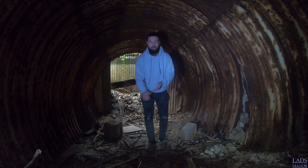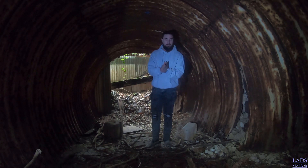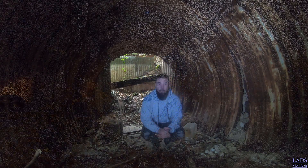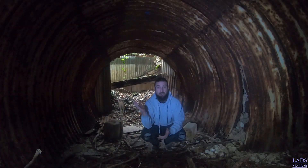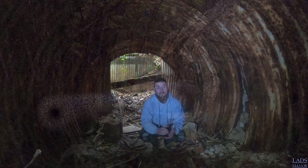So guys, this is Stansted auxiliary unit. Now, these auxiliary units would have been used back in World War II by probably a group of, I believe, six guys. Now, it would have been a top secret bunker, hidden out in the middle of the woodland, as you'll see in the intro of the video. The woods coming up here - it's big, thick, dense woods. Now, these guys would have been the last line of defence if things had got bad in this country.